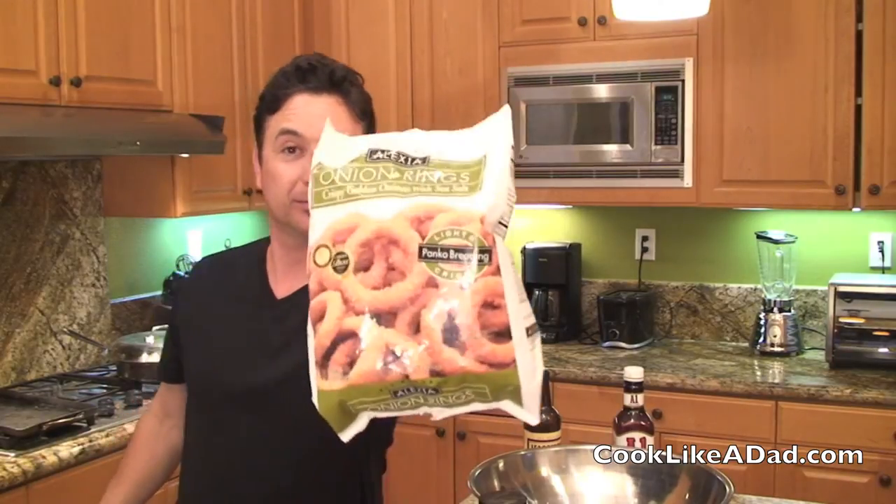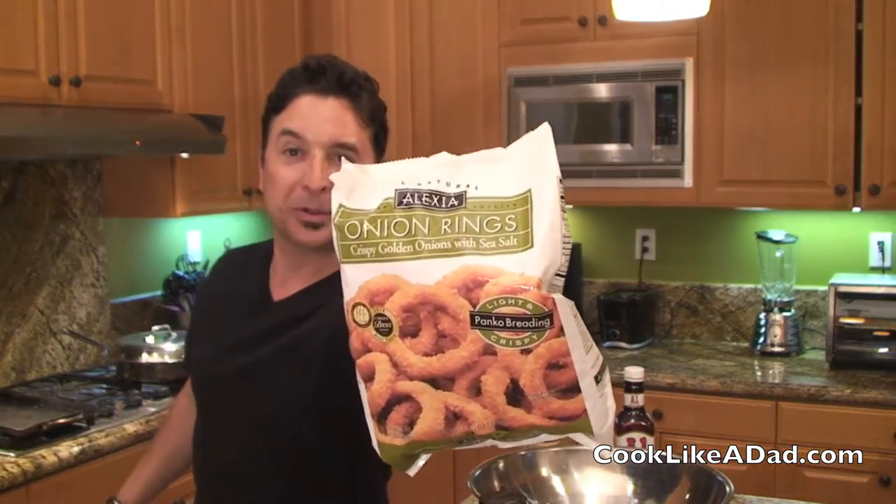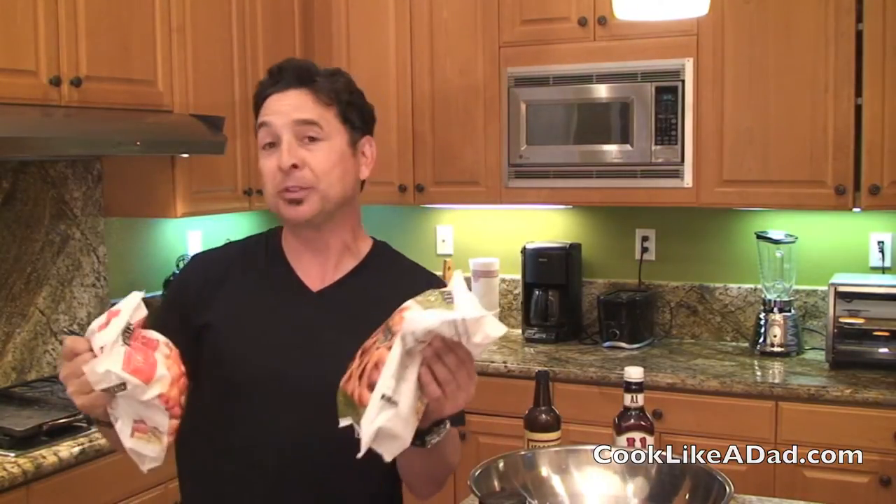One of the best ways to complement your hamburger or slider meal is to have french fries, tater tots, or onion rings. I'm going to be using the Alexia brand onion rings, and I'm going to try the Alexia brand sweet potato crispy bite-sized puffs. You can get them in any frozen food section in your grocery store. So I'm going to combine these with my meals and we'll see how my kids like them.